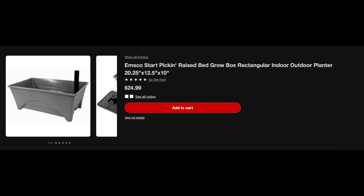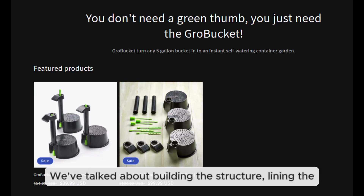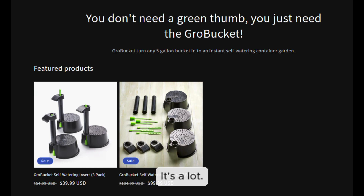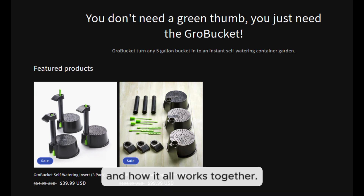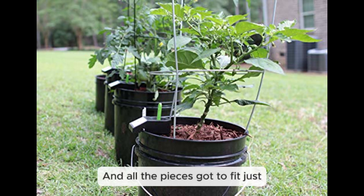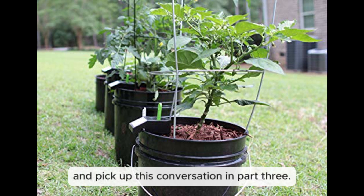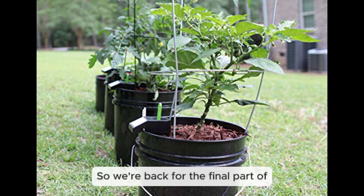Let's take a moment to process everything so far. We've covered building the structure, lining the reservoir, installing drain pipes and overflow drains, choosing the right soil, and selecting fertilizers. It's a lot, but it all comes together — drainage, airflow, and materials all matter. It's like putting together a puzzle where all the pieces have to fit just right for the self-wicking system to actually work.